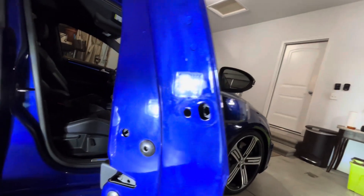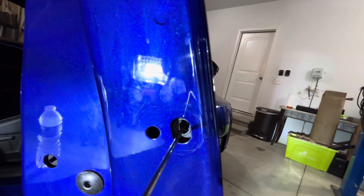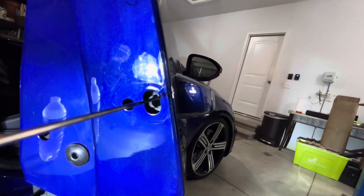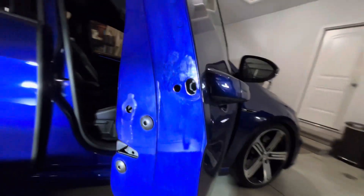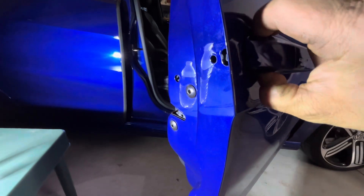You just get in there like this, rotate it like that, and just pull out. Once you pull out on it like that, you can get behind this piece here and just kind of wiggle it off. You can already feel it's kind of loose.